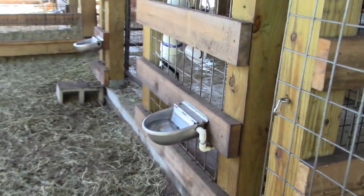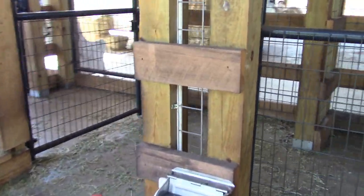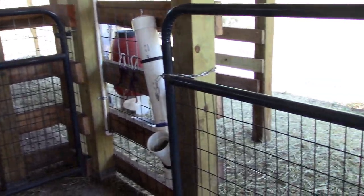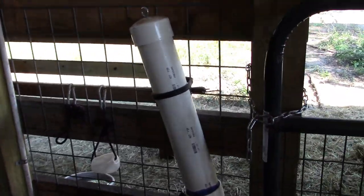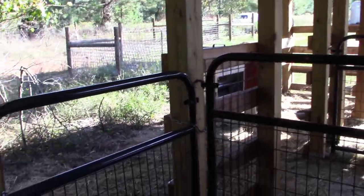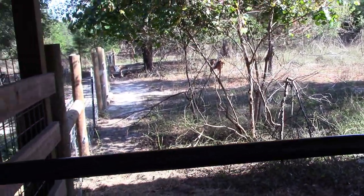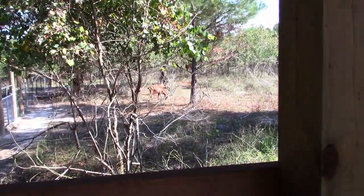Coming around here we've got two more automatic waterers for the main doe herd, and on this side we have another mineral feeder and another salt block. All of this allows us to isolate different parts of the barn. We can configure it to have different goats isolated as needed. Now we're going into the birthing pen where we have three of our goats who will deliver within the next month.